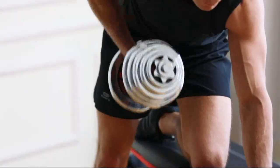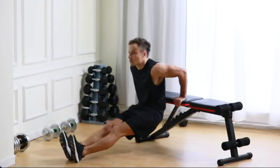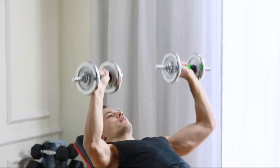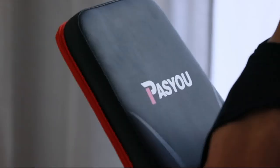We'll be looking at factors such as build quality, adjustability, comfort, and value for money. Our list features benches with different designs and features to suit different needs, from foldable options for those short on space, to more heavy-duty benches for serious lifters.